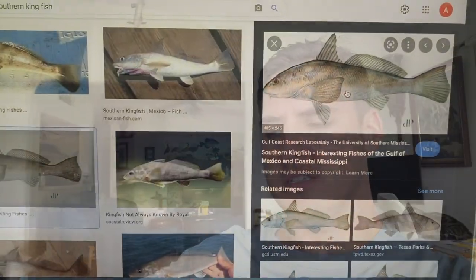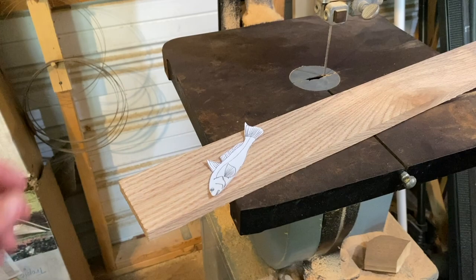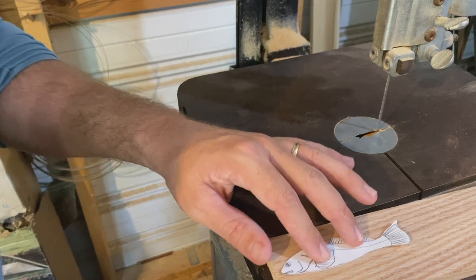Y'all ever heard of a southern kingfish? Not the big kingfish full of teeth, but a southern kingfish — kind of looks like a croaker. I'll make one of these. Got a piece of quarter-inch red oak. Your croaker is an appropriate little bait.